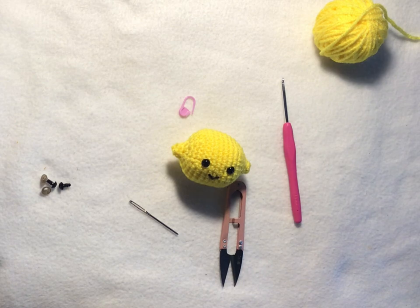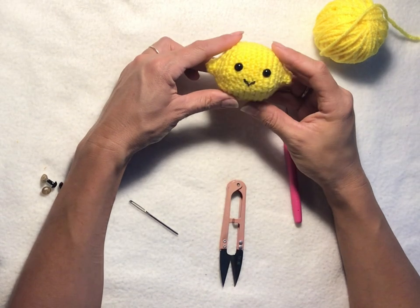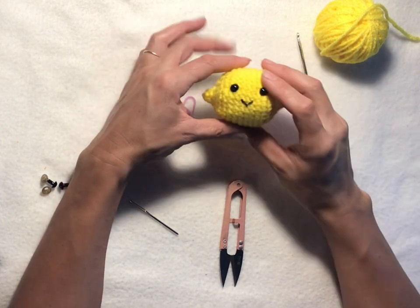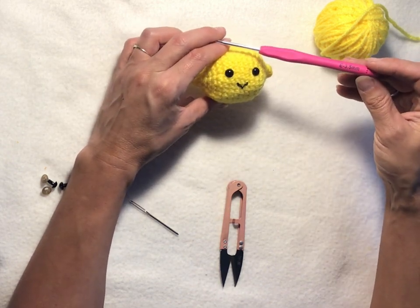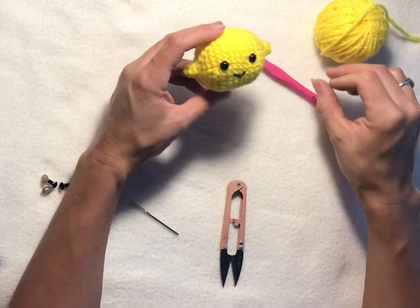Hi everyone! Today we are going to make this little lemon character, Amiga Rumi. For this one, I actually made the original with a three millimeter hook, but we're going to use a slightly bigger three and a half millimeter hook, an E hook.